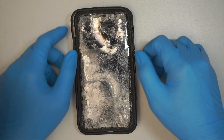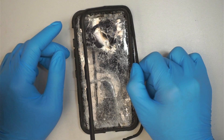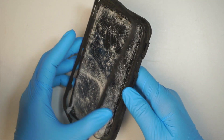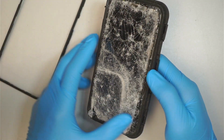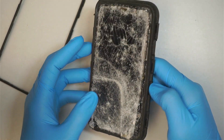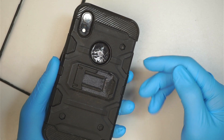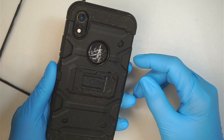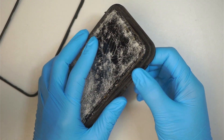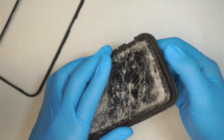Hi, welcome, Simon here. In this video we're going to find out if this iPhone XR can survive being run over by a car. As you can see, the screen is really shattered as well as the back, but it was protected by an Otterbox case. We're still not sure if it can survive, so let's find out.